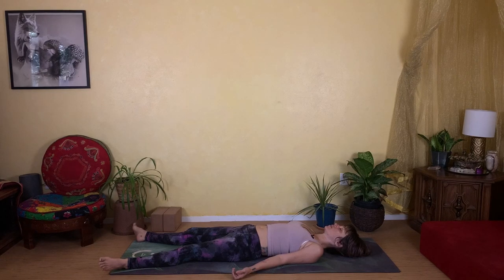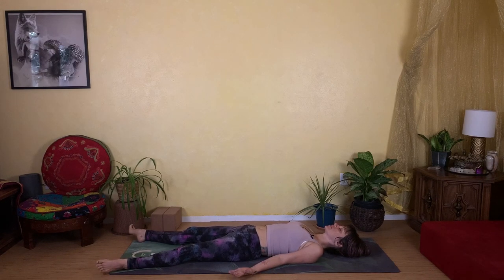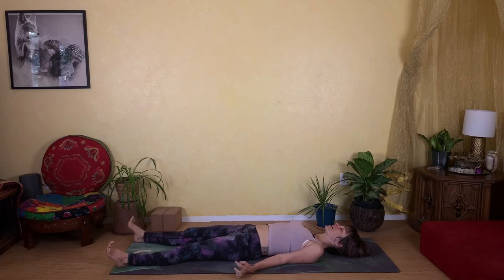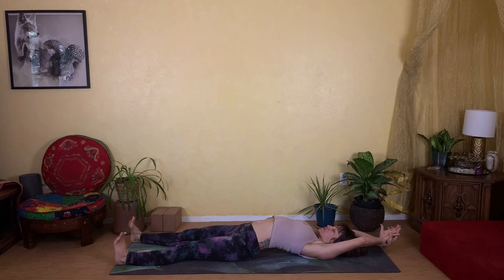Take a full, deep breath all the way in and all the way out. Slowly begin to wiggle your fingers and your toes, gently reawakening your body, bringing in more movement. When you're ready, extend your arms over your head and take a good full body stretch.